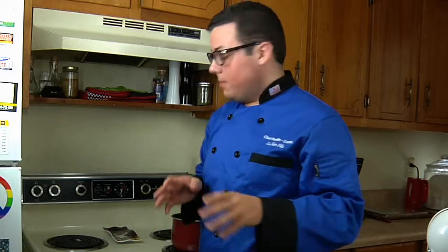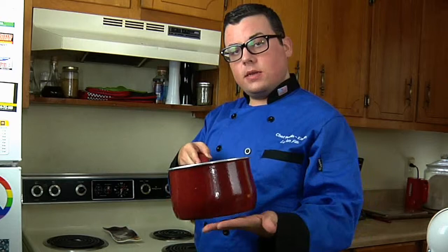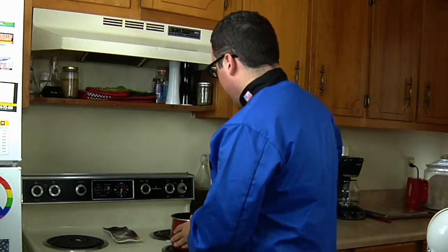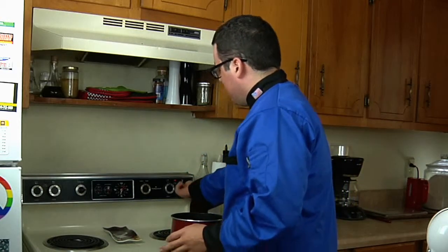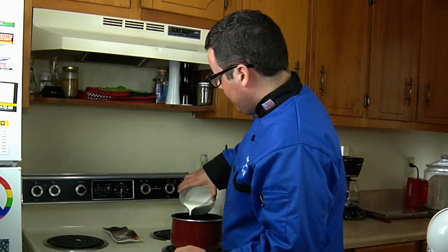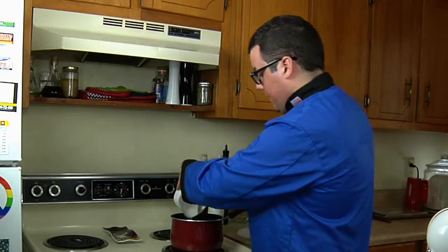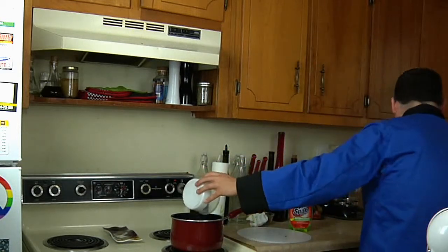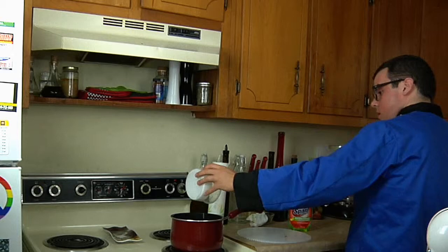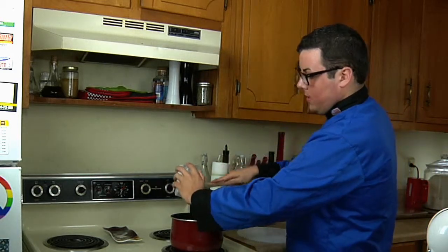We're going to start boiling our heavy whipping cream. You're going to need a medium sized pot like this one, and you're going to turn it on to medium heat. Just add in your heavy whipping cream — make sure you get it all in there. I'm going to use a little spatula to scrape it all out. Waste not, want not.